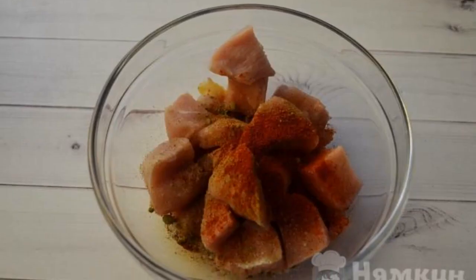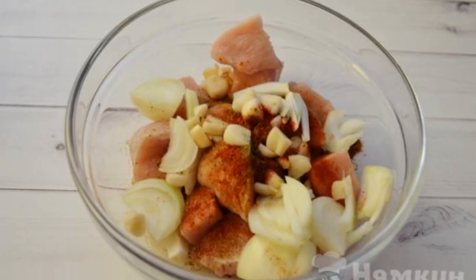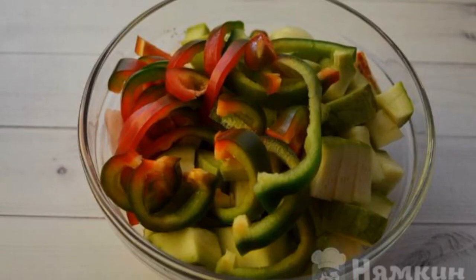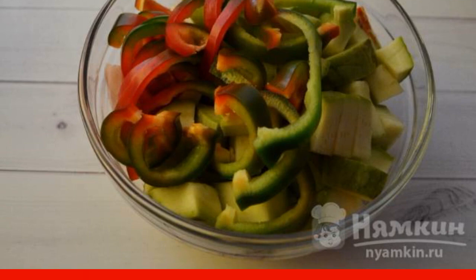Pieces of chicken breast are combined with your favorite spices. Chop the onion and garlic and mix them with the chicken. Cut the zucchini into cubes, pepper into half rings, and combine everything with the chicken.